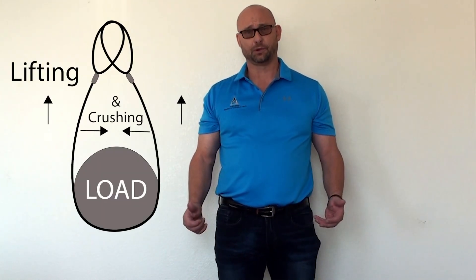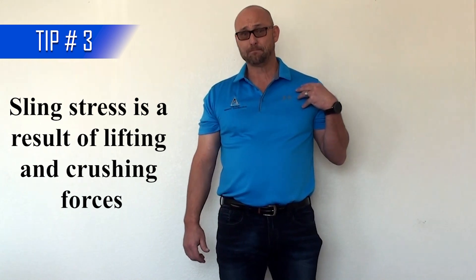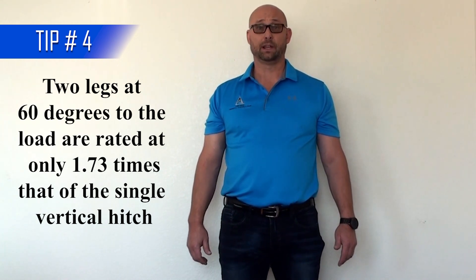So what happened here? Did the weight of the buckets increase from the original 5 pounds? In short, the answer is no. So then why did we feel so much additional stress on the rigging, or in this case our shoulders? The answer is sling stress. Sling stress occurs when slings are lifted at an angle to the load. This angle introduces two different forces: lifting and crushing forces. With two legs and a basket hitch at 60 degrees, the rigging is only rated for 1.73 times the vertical hitch, not the two times it is rated for in a vertical position.